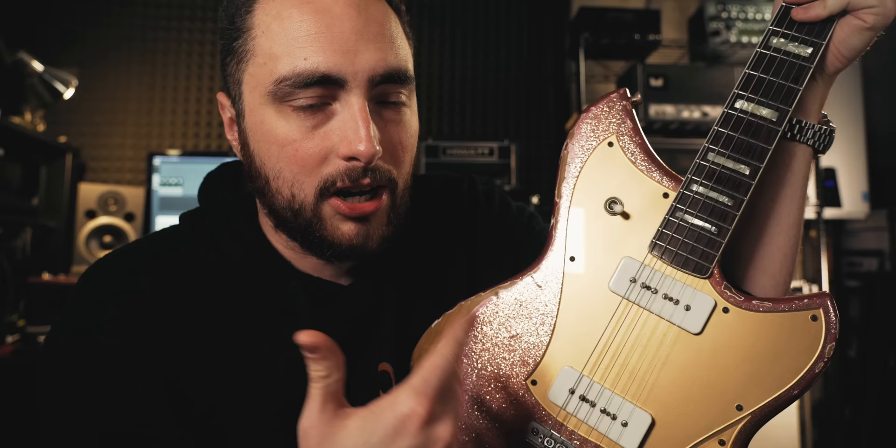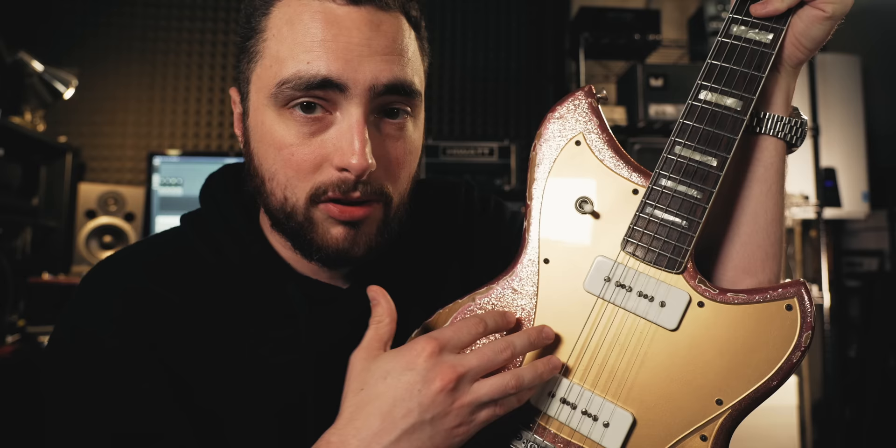The magnet alloy isn't solely responsible for the P90 sound — it's also the winding. Much like PAFs are known to be incredibly inconsistent, so are P90s of that era. A lot of the early P90s weren't wax-potted, and if you've ever played a non-wax-potted pickup, they're known for being incredibly microphonic, meaning they pick up vibrations like a microphone would. And that has an effect on the tone.